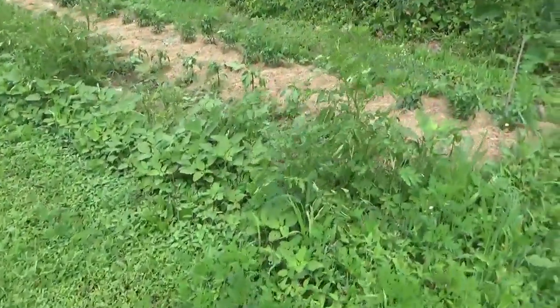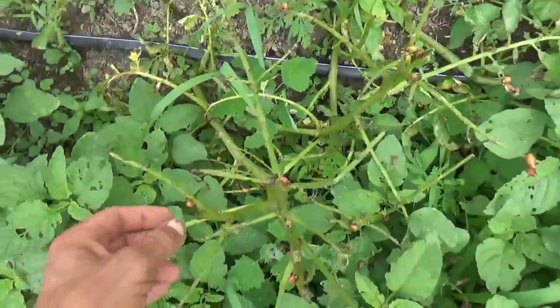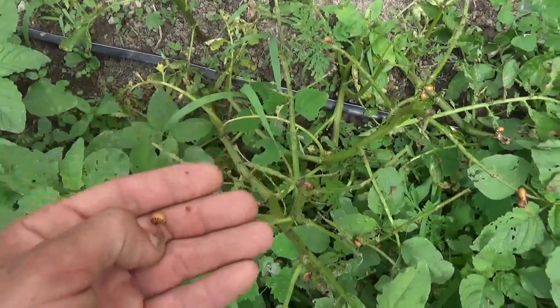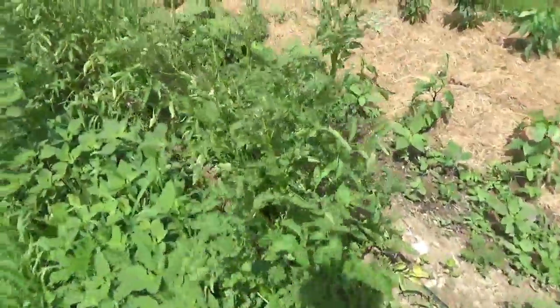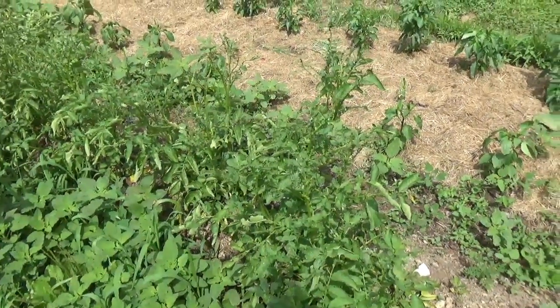Looking at the Yukon Gold potatoes in the upper row here first — you can see we do have a potato bug infestation. These are the larvae; they're in here eating all the leaves. I hate these little guys. They're starting to desecrate even these plants, which were super healthy.